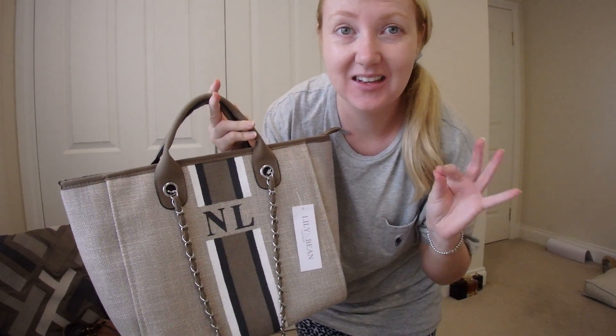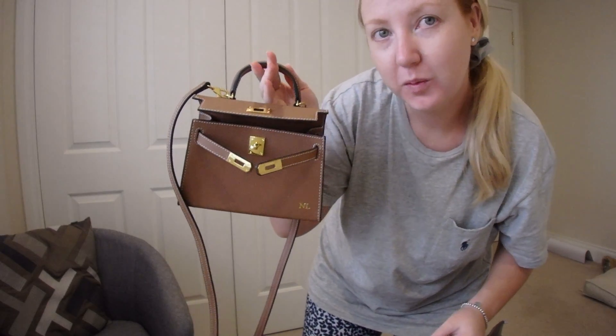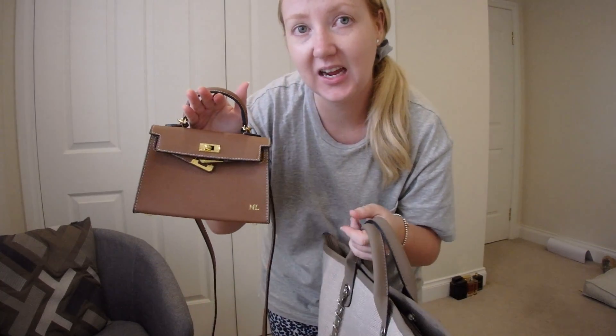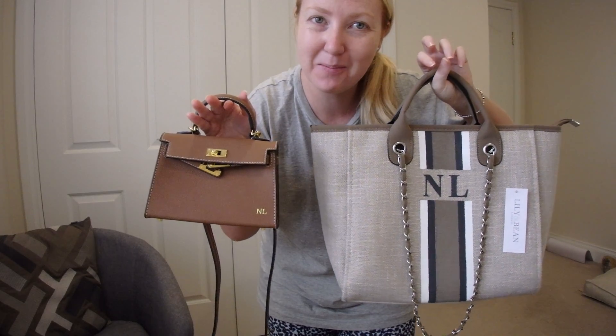This is the Little Hetty bag, which is also super cute. I actually took it out for the first time the other day and I really enjoyed the size. So those are my Lily and Bean bags. Thank you guys so much for watching — as always, I will see you in my next video very soon. Thanks again. Bye!